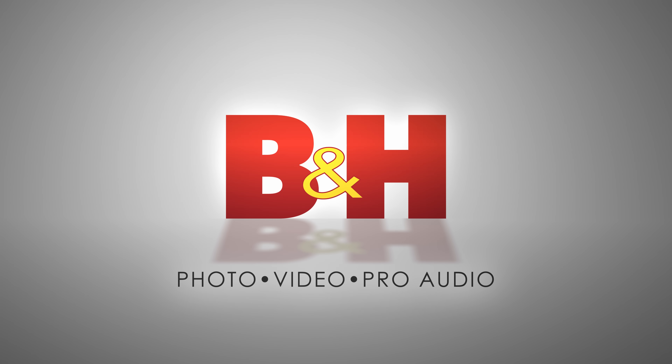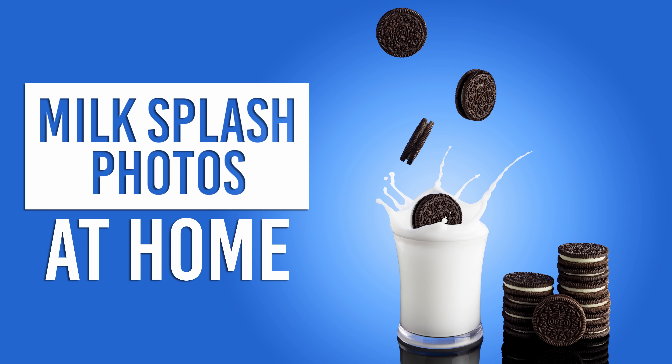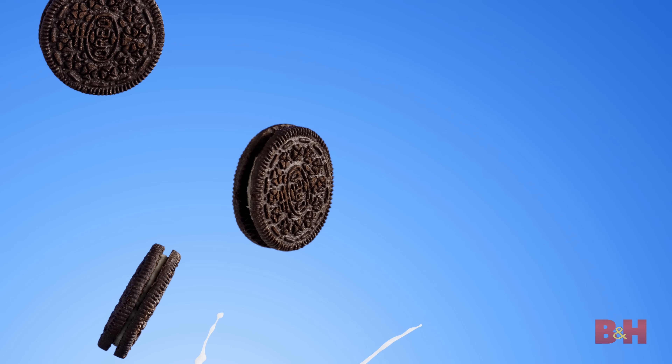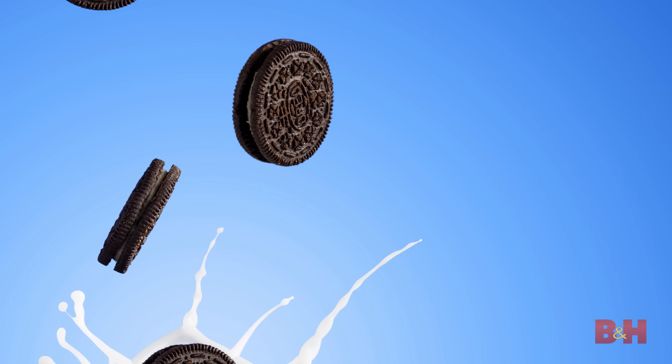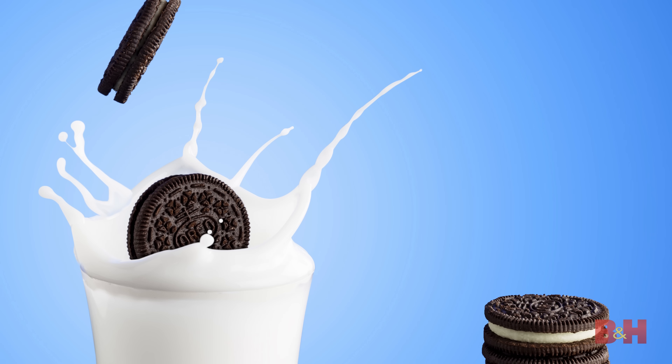This is B&H, and in this video we'll demonstrate how to shoot splash photography using fake milk and food props. We'll create a composite image of cookies cascading into a cup of milk with the milk splashing around the cup and cookies.